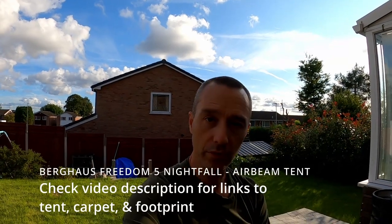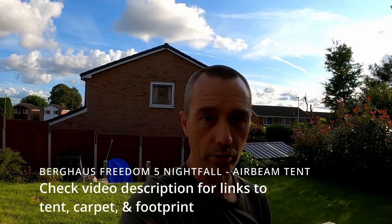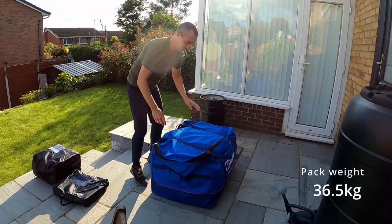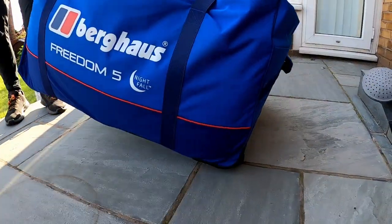Afternoon guys, just doing a quick review of my new tent, which is the Berghaus Freedom 5 Nightfall. There are two of us doing this because it's a massive tent — you can't really do it on your own. It also comes on wheels so you can wheel it around, which makes it a little bit easier to move.